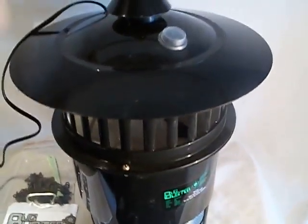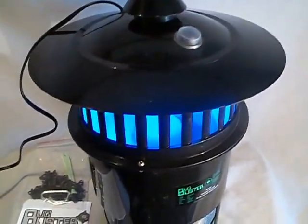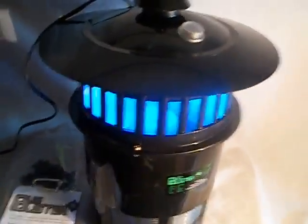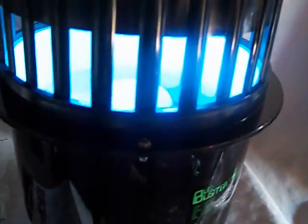You saw the pictures. I'm just going to go ahead and turn it on and let you guys see what happens here. Oh look at that — very quiet. It's got a couple little lights up at the top, fluorescent lights, and a very quiet fan.